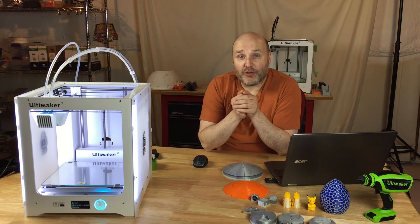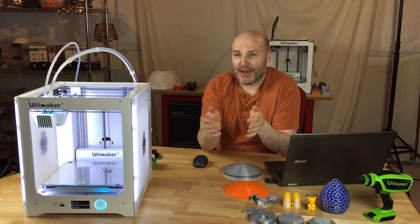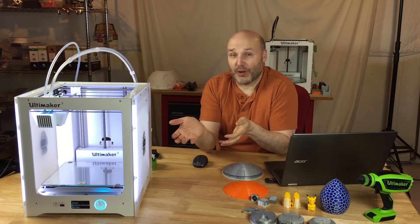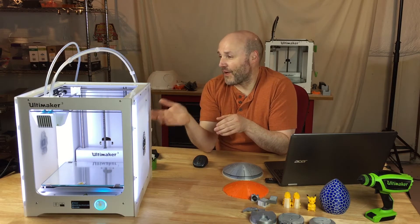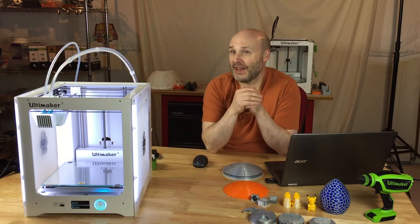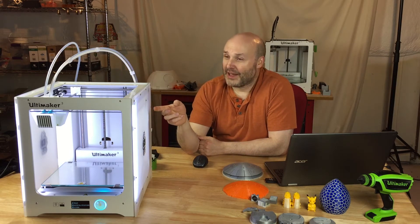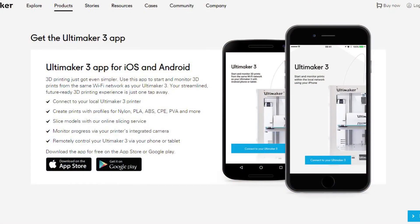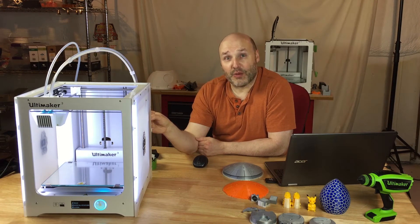Let me name off a couple of the features here on the Ultimaker 3 in case you don't know anything about them. This is aimed at a more professional user. I would say it's definitely a step up from the Ultimaker 2 in a lot of ways. It does have the same extruders for the motors as far as feeding the filament in. There are a lot of niceties they've built into this printer. It has auto-leveling. It also has a web camera in the corner, and using the app — available in iOS or Android — you can load that up and connect to the printer remotely and see what it's doing.